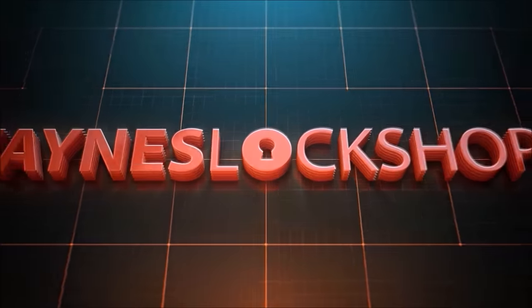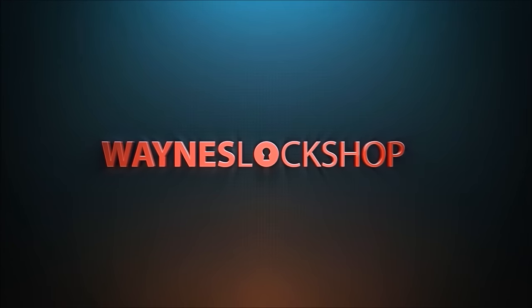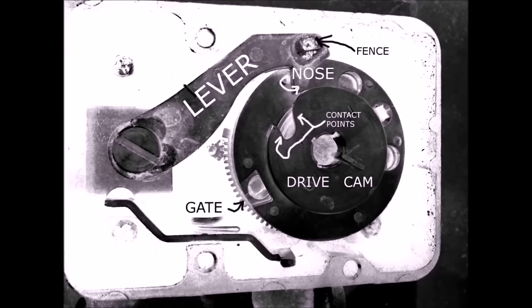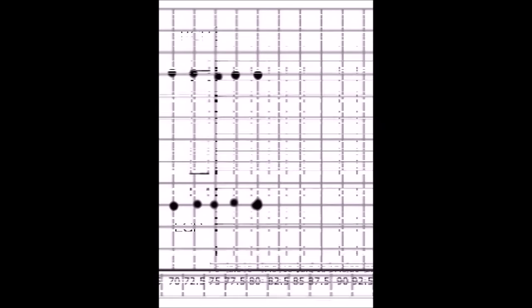Introducing Wayne's Lockshop training video on safe lock manipulation. With diagrams and explanations of the inner workings of a common safe lock, diagrams can simplify the process, making it easier to understand manipulation.